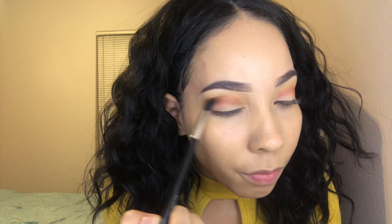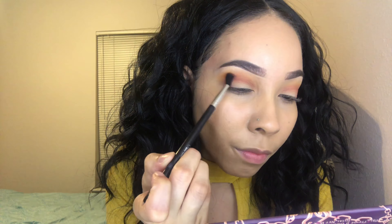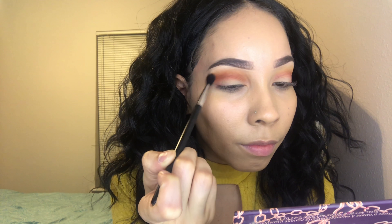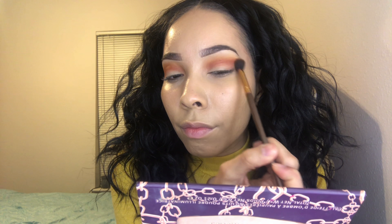Once you blend out your edges, you're going to go into a deeper color — it's kind of an orangey burgundy tone — and I'm using that to blend the colors together and to deepen up the crease, because I feel like I blended it away. Once I do that, I'll cut my crease.